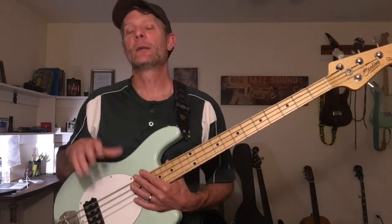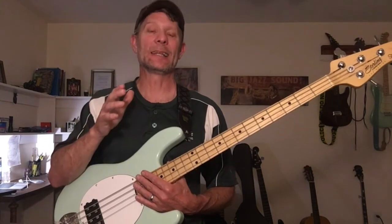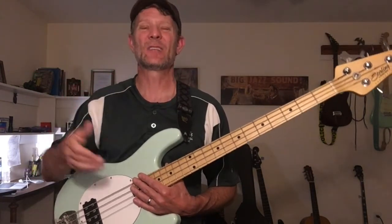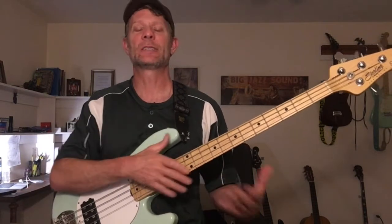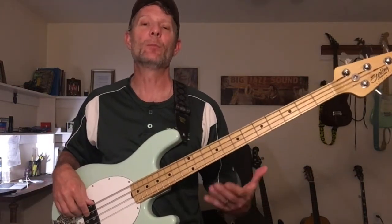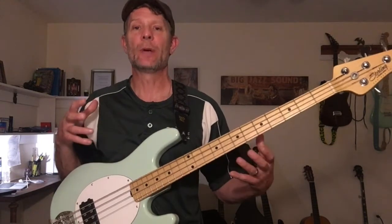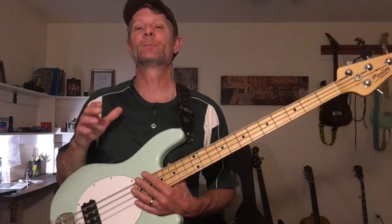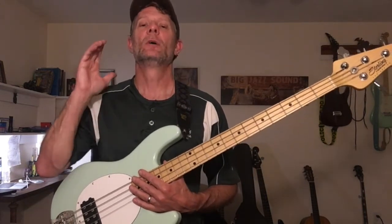Definitely, this process at first, as with anything you do, takes a while to get down. It takes a little time, but you've got to take your time — just like learning scales. You've got to take them slow in order to pick up and be more effective with your bass lines. So just take your time at first, and this process is timely, but you will get it.